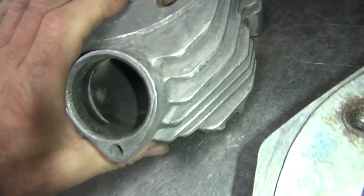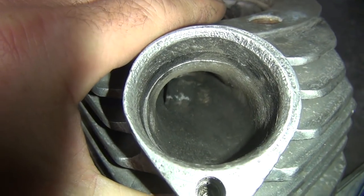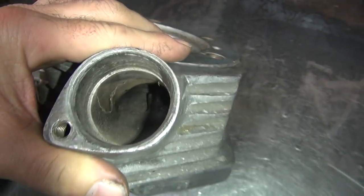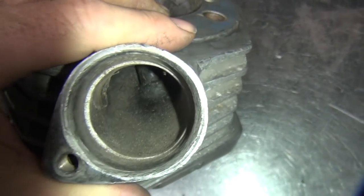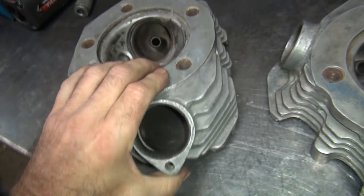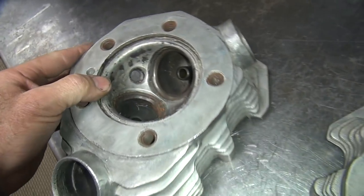Looks like they cut the exhaust guide boss out also - they made sure they got that out there while they were at it. This one here is pretty much stock looking in there. I think they're going to be the same - I think they got tired after doing the first one, so they didn't do so much work on the second one. That means they're a better match now, right?